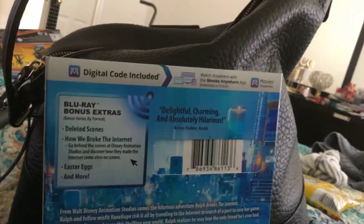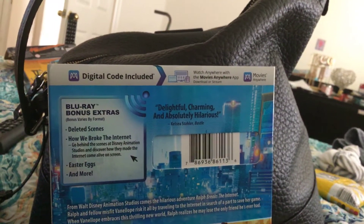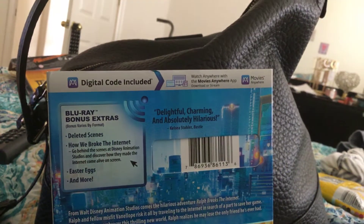You can watch movies on the Movies Anywhere app where you can watch Movies Anywhere. So let's take off the slip cover. Let me take off the slip cover.